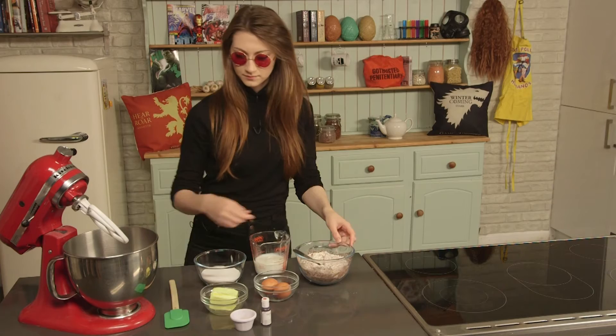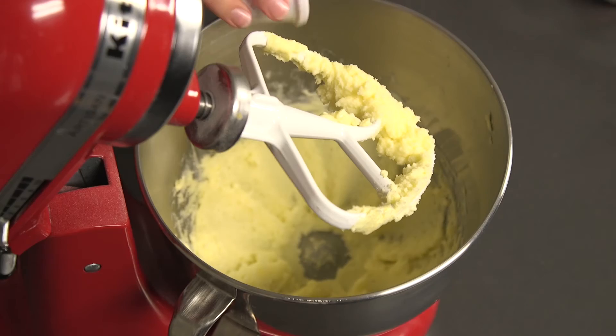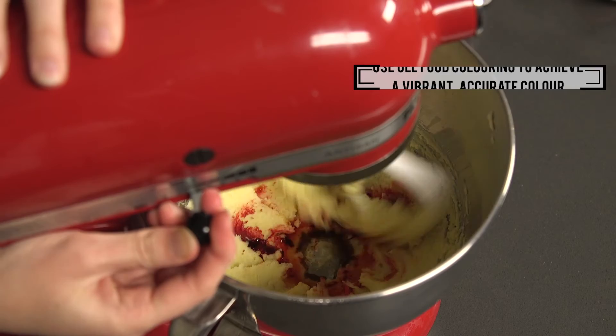In the other, combine together your butter and sugar. Once you've got a fluffy pale mixture, add in your vanilla extract and your food colouring. Lots of it — don't stop until it's bright red.